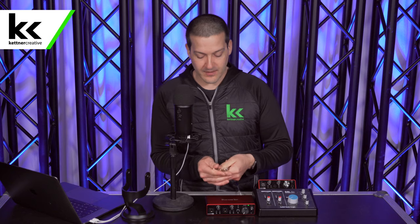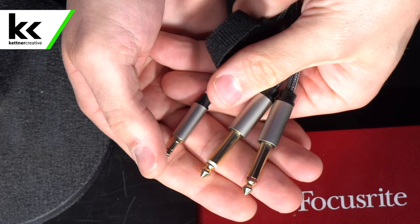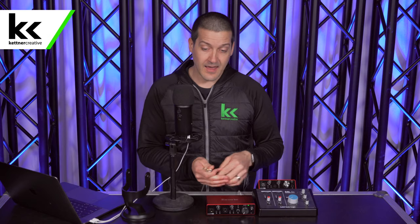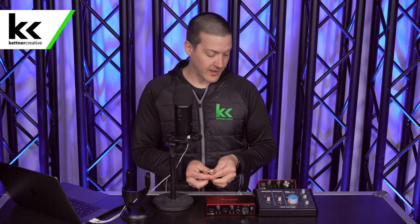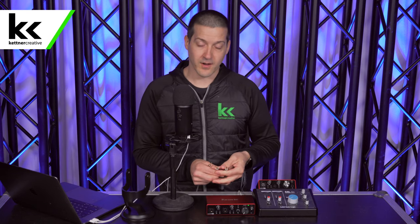The key to doing this is a cable like this one. What this cable will do is take the headphone output of your Blue Yeti USB microphone and convert it to quarter-inch cables, which you can plug into any audio interface. If you have something like the Focusrite Scarlett 2i2 with two inputs, you can choose to use one or both of the quarter-inch cables. If you have something like the Focusrite Scarlett Solo with only one quarter-inch input, then just use one.